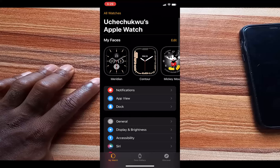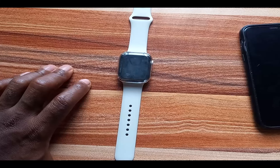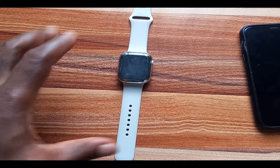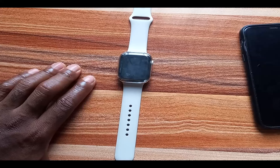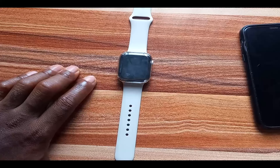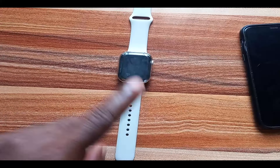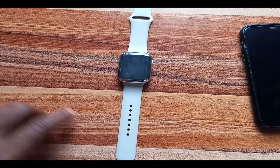Like Find My iPhone, Find My Apple Watch allows you to remotely locate a misplaced or lost Apple Watch. Find My Apple Watch also includes an activation lock that automatically locks the Apple Watch and will prevent anyone from having access to your personal details without your Apple ID and password. With activation lock enabled, you cannot pair the Apple Watch with another iPhone, unpair it, or turn off Find My Apple Watch without your Apple ID and password.